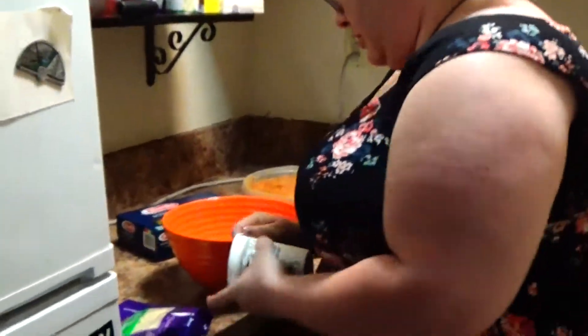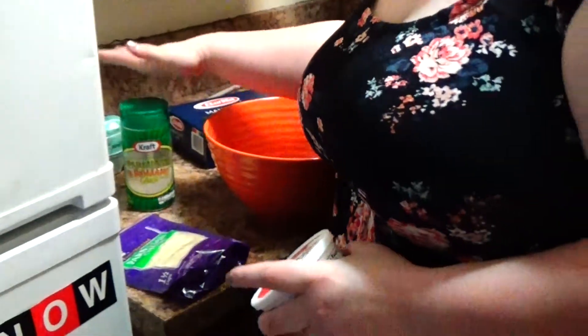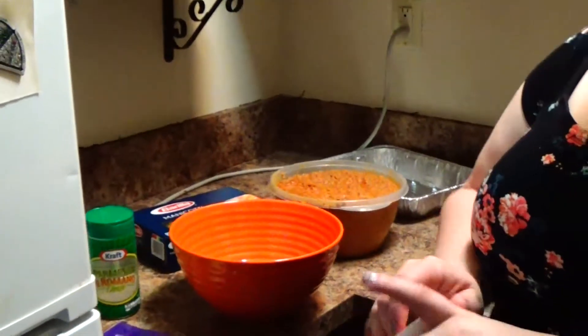To make the manicotti, what you're going to do — you're going to take ricotta cheese, parmesan cheese, and romano cheese, and eggs. And that's going to make the filling.